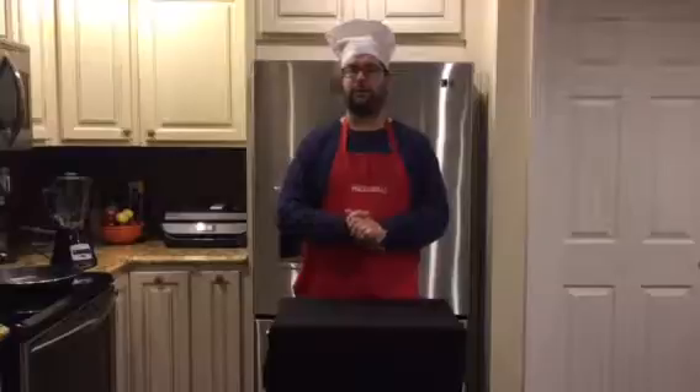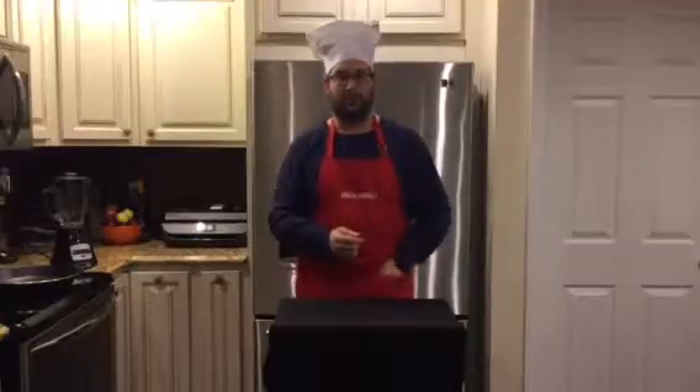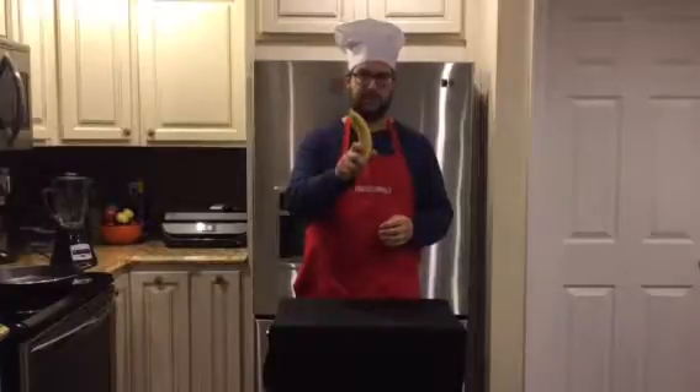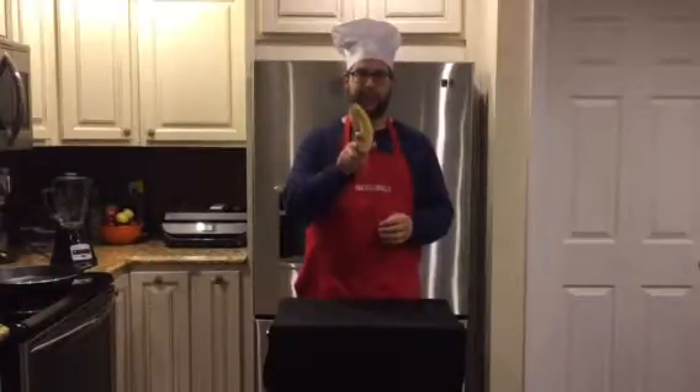I saw it online and I just had to try it. So without further ado, let me introduce you to this week's ingredients. And I know what you're saying — is that a banana in your pocket or are you just happy to see me? Well, it's a banana. This is the first of this week's ingredients.